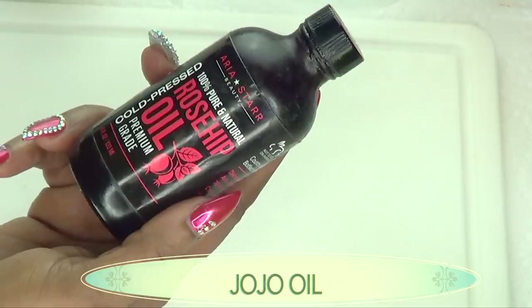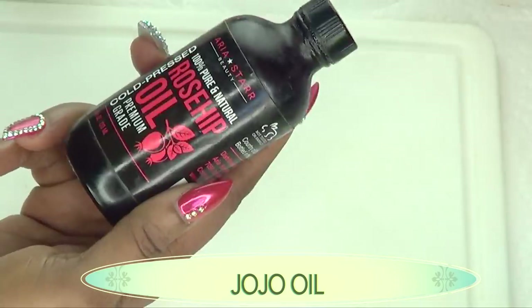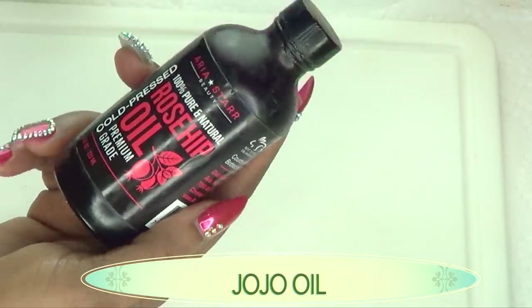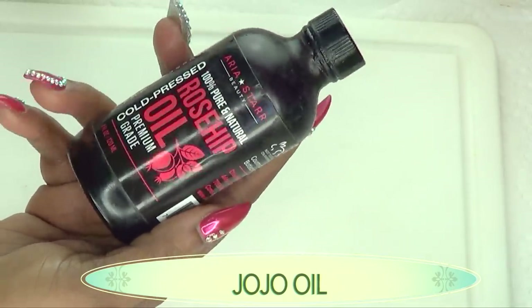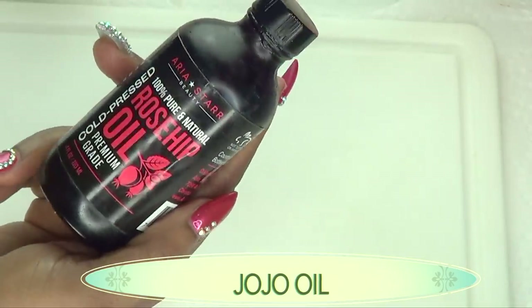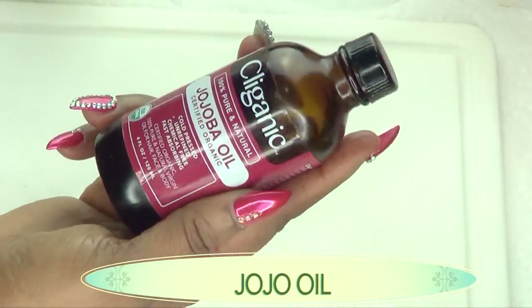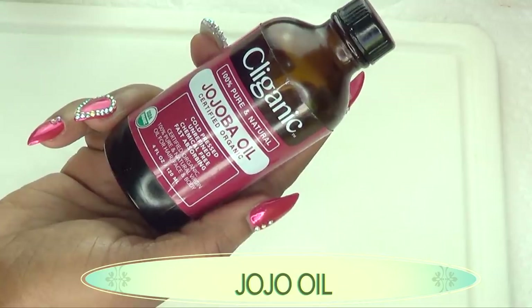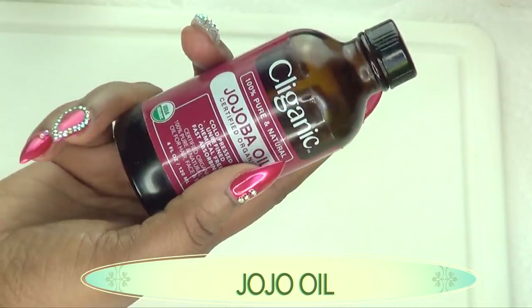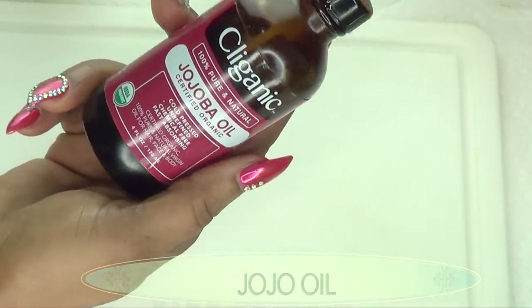I chose rosehip oil for this glow serum because not only are you looking for glowing skin, but you need an oil that can help fight wrinkles and fine lines. Rosehip oil contains vitamin A, which is great for boosting collagen production in the skin. I'm also going to use another wonderful anti-aging oil — ooba oil. Ooba oil is also great for wrinkles and fine lines; it's hydrating, will penetrate the skin deeply, and leave your skin soft, supple, and radiant.